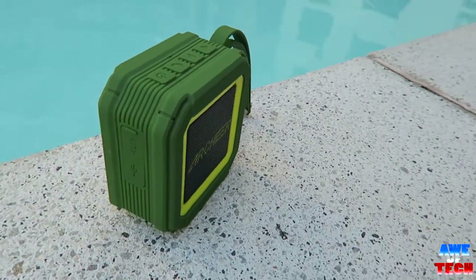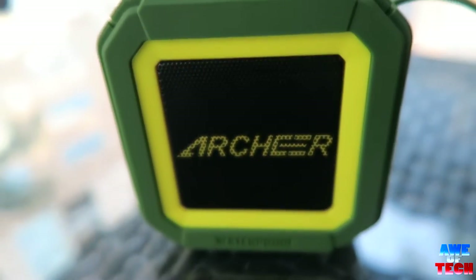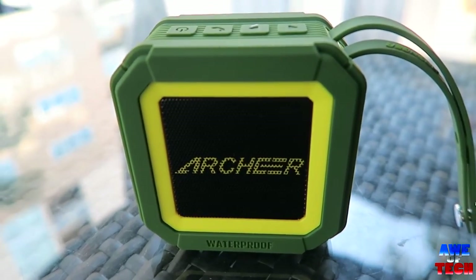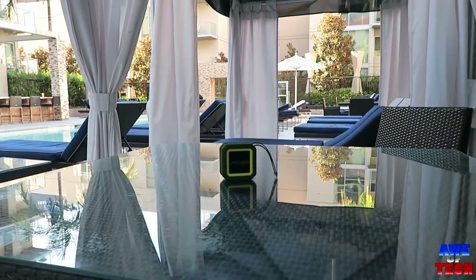As far as battery life is concerned, expect near 20 hours of play on a full charge at 80% volume. Trust me, 80% volume is freaking loud on this one with its high-performance 5-watt driver and passive subwoofer. The sound clarity, bass, and loudness will likely surprise you given the small portable dimensions of the speaker.